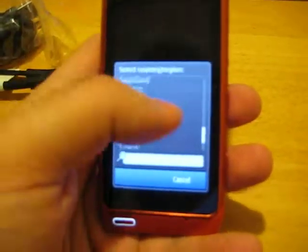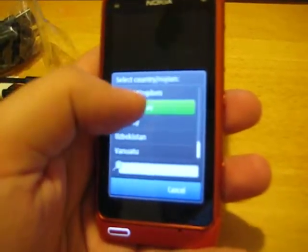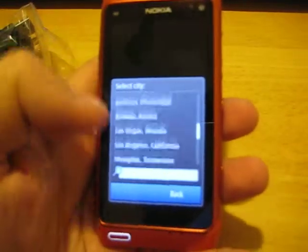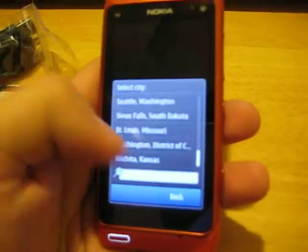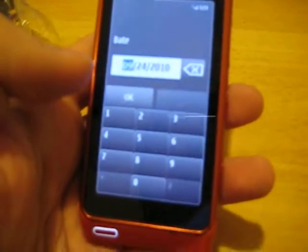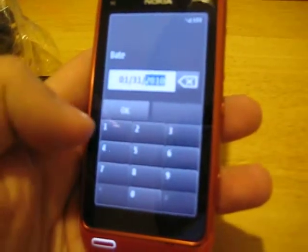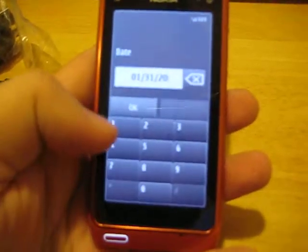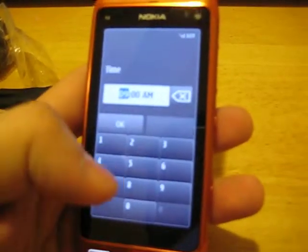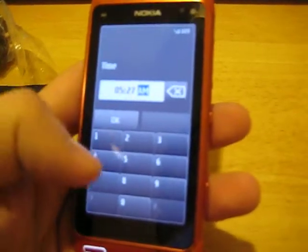Where is the USA? There we go. Washington DC. Setting the date and time.